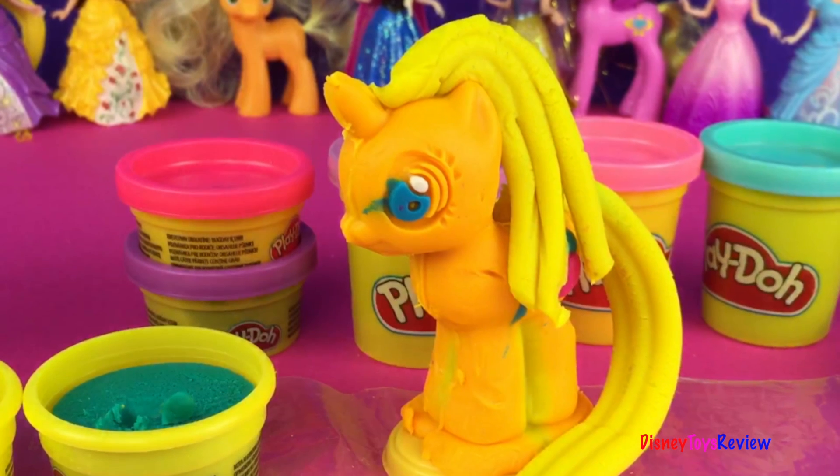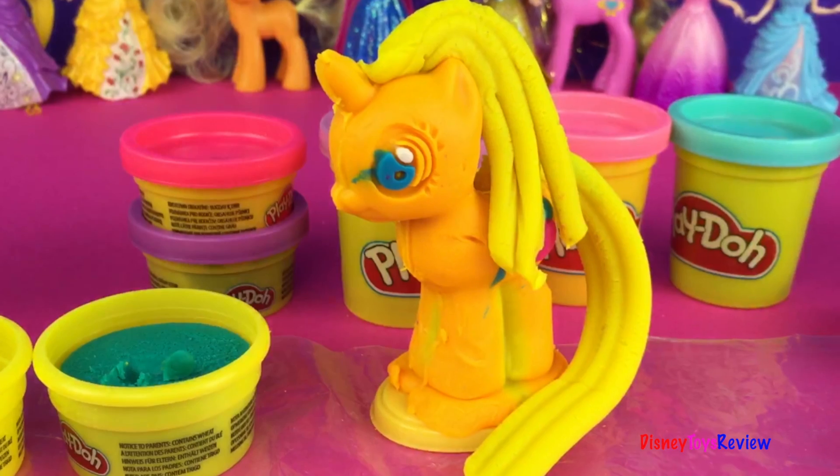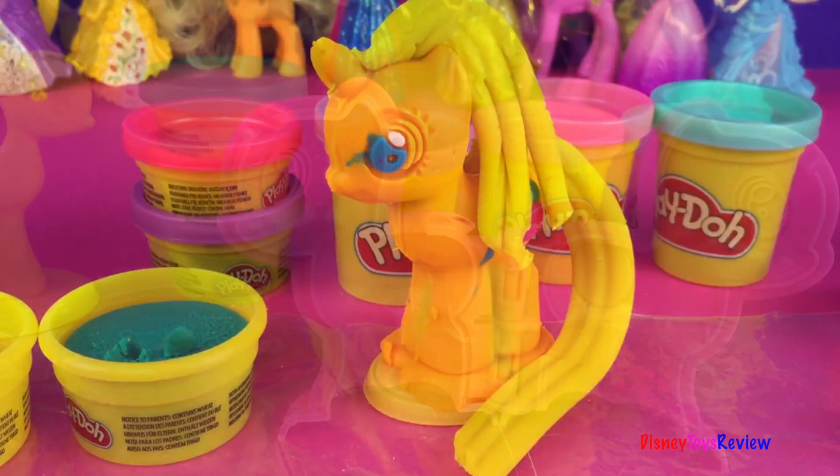Today we're still playing with Play-Doh Megan style ponies. This is a My Little Pony set. We are going to make Applejack.